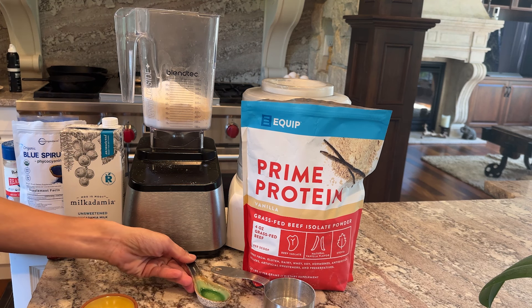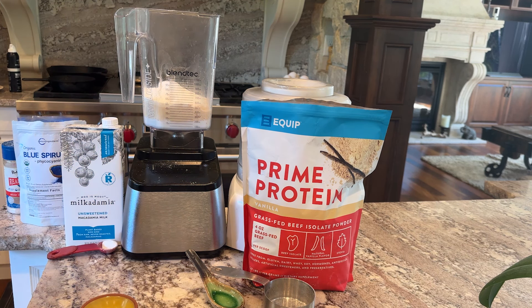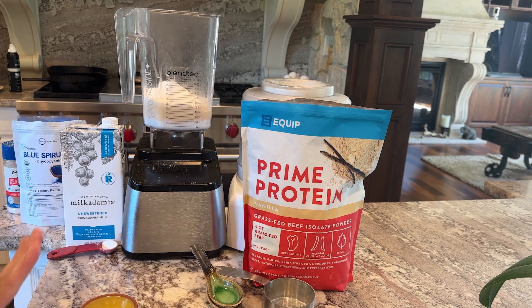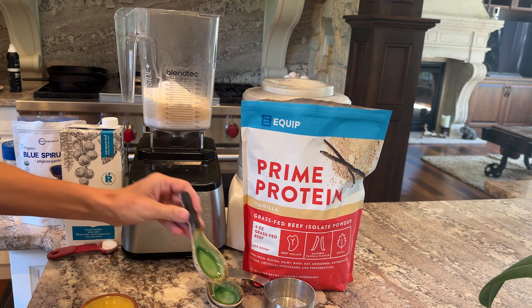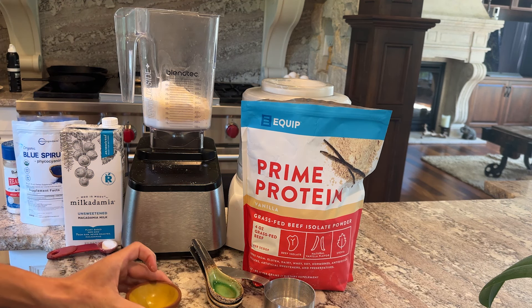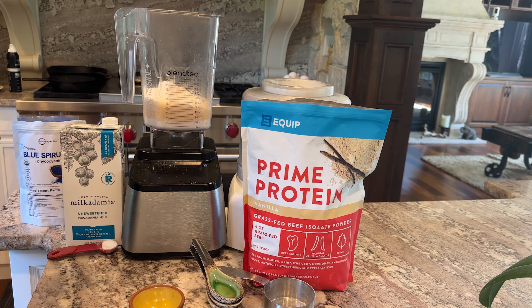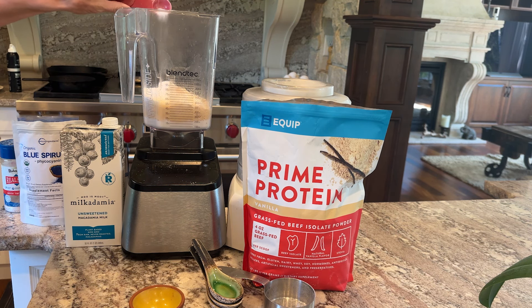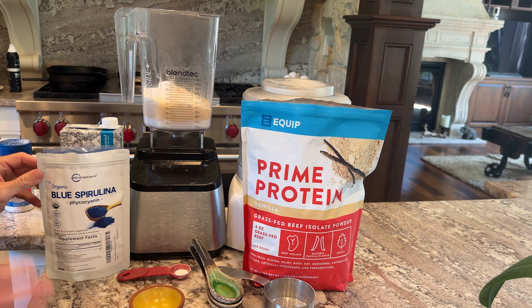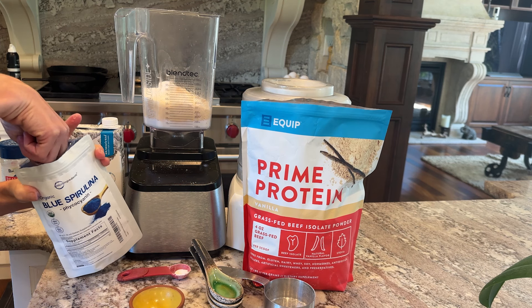Then we're going to add the extracts, which are very important. We're going to add raspberry extract — the full measurements will be in the link below. We are going to add lemon extract. This is how you make Blue Moon ice cream, all these different extracts — it's the best flavor. You also want vanilla extract and almond extract. Then we're going to add a pinch of salt — always add salt to your desserts, it's a flavor enhancer and will keep your ice cream soft — and also a pinch of baking soda, which also keeps it soft.